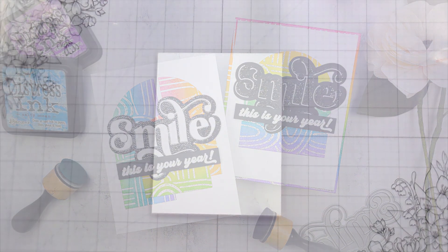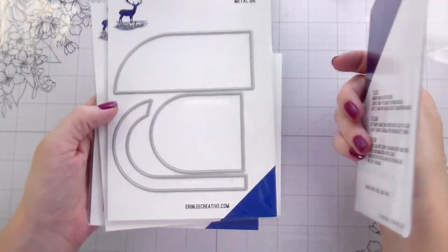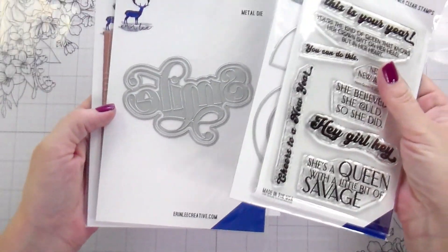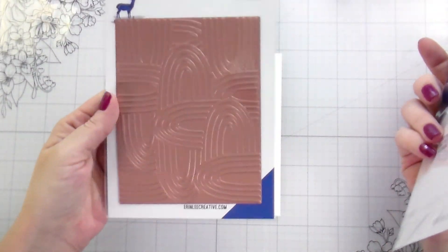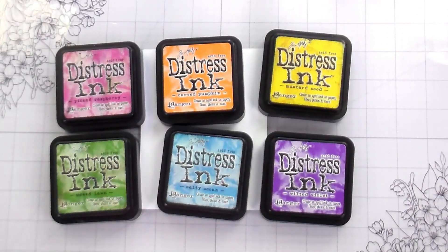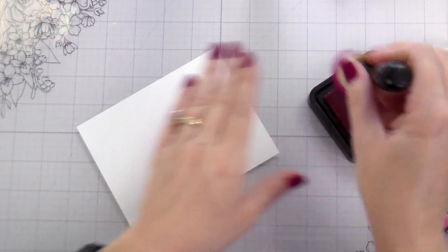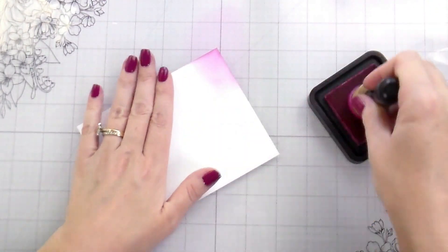Hi guys, it's Kelly here and I'm back with another video. Today's video is featuring some products from Erin Lee Creative. This is the sentiment set called Yes Queen, and then the Arches Hot Foil, the Arches Dies, and the Jumbo Smile Dies. The Jumbo Smile also comes in a hot foil if you're interested, but I chose to use the dies so that I could use some beautiful glitter paper that she has as well.